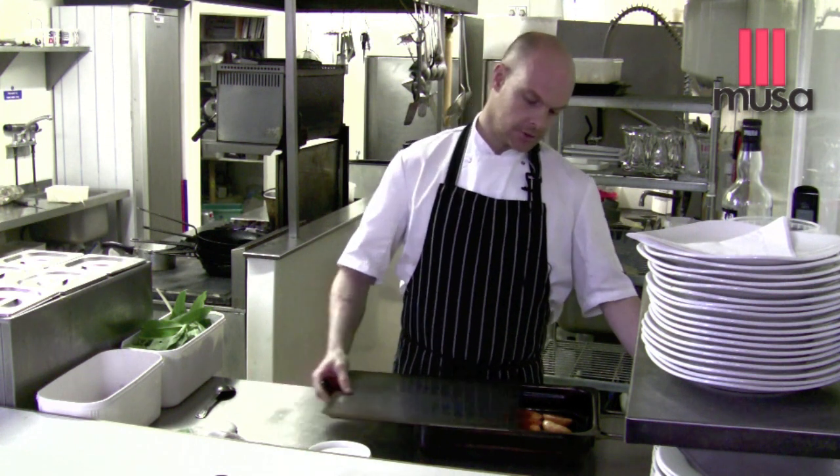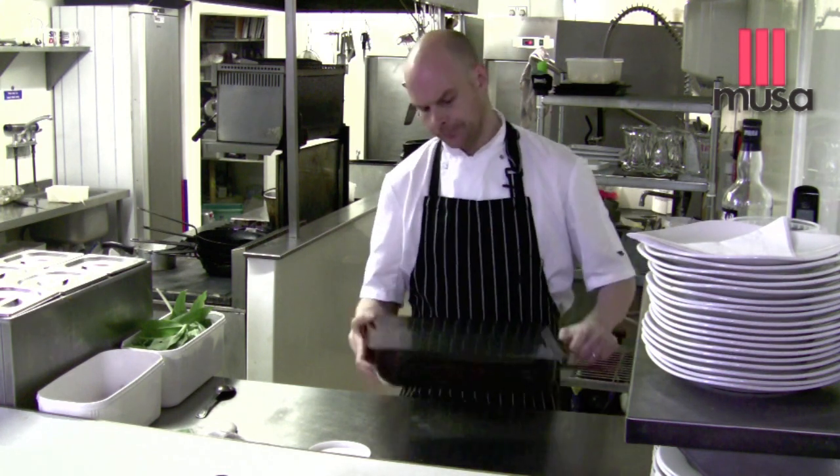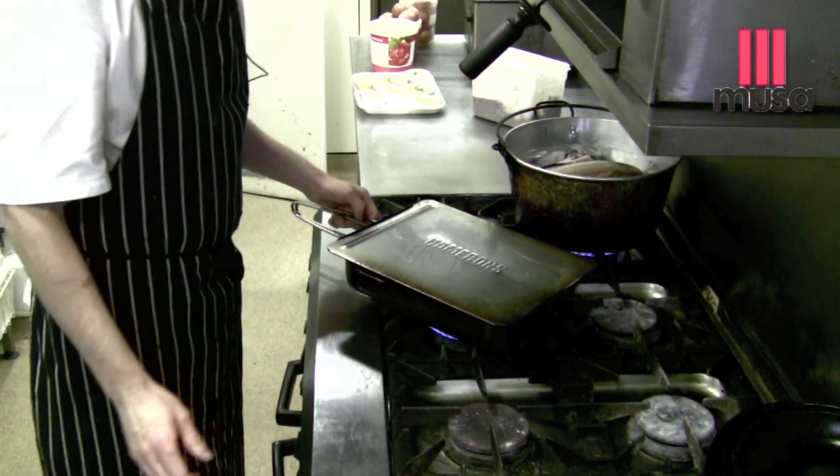Then all we do is stick the lid, slide that on. Keeps it nice and tight so you've not got to worry about your smoke alarm or anything going off at home. Let me just put that on the gas. Approximately 35 to 45 minutes and we'll be ready.